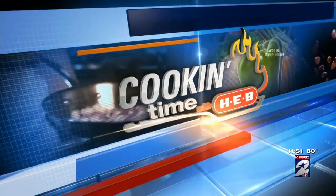It's that time of day. It is cooking time with H-E-B. Today, Chef John is back, this time whipping up a creamy dip that is sure to please. So here's Houston Live's Jennifer Broome with a look. We're here with Chef John and we're going to cook up a great fall dip — a bacon-onion dip.